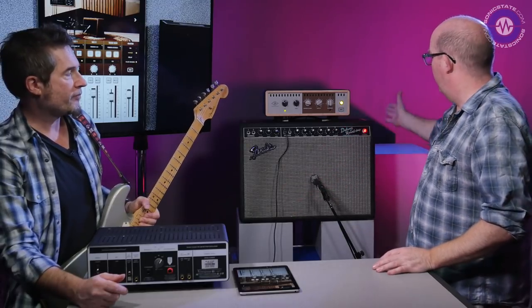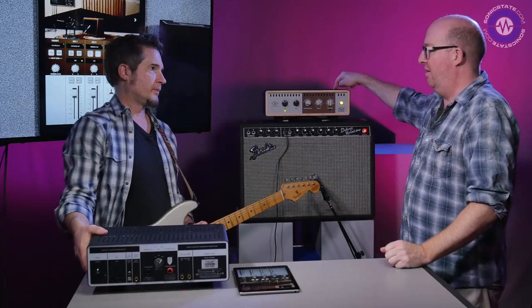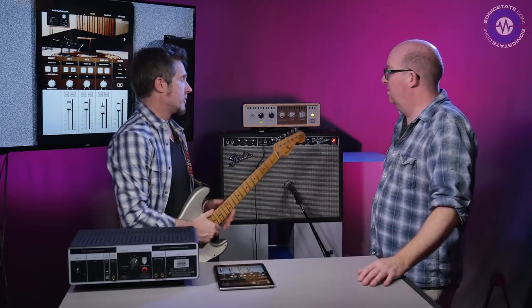Because this is quite a little amp, how much power can it take? If you've got a really massive stack — it'll take up to 150 watts. You could use it for a bass rig as well. A Marshall Superlead — no problem.